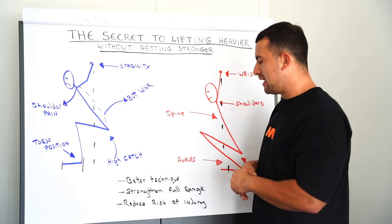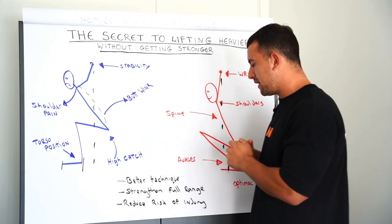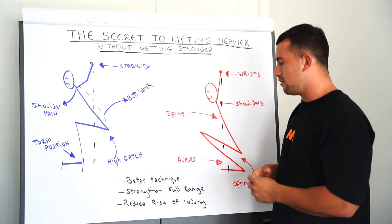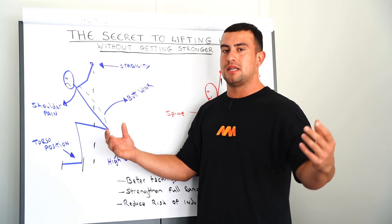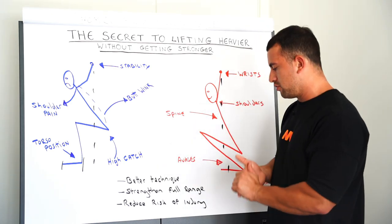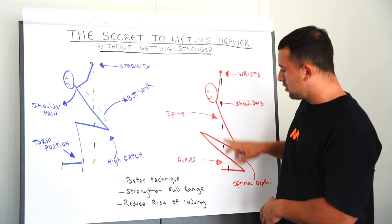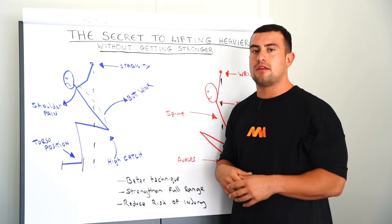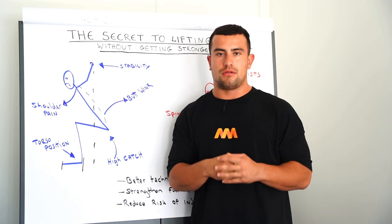Achieving better technique is crucial to being more efficient in the Olympic lifts. Good mobility also allows you to strengthen through this full range of motion, so you'll get bigger strength gains than if you're working through a shorter range of motion. And finally, being in a good position with the weight loaded through all of the key joints when lifting overhead will reduce the risk of injury and take any excess pressure off joints that don't need to bear it.